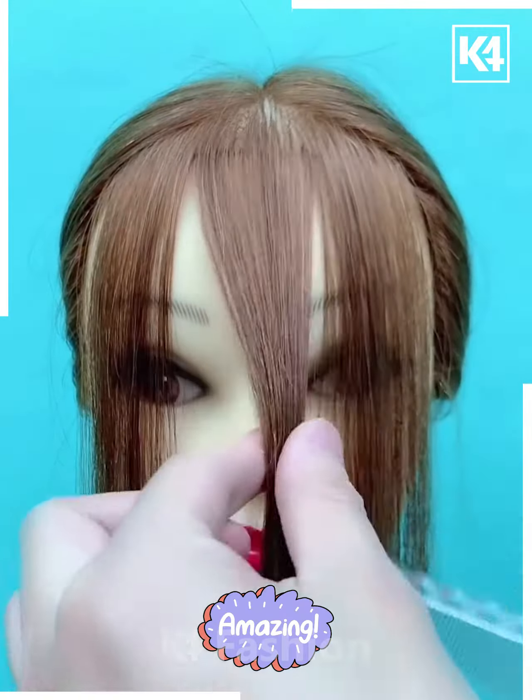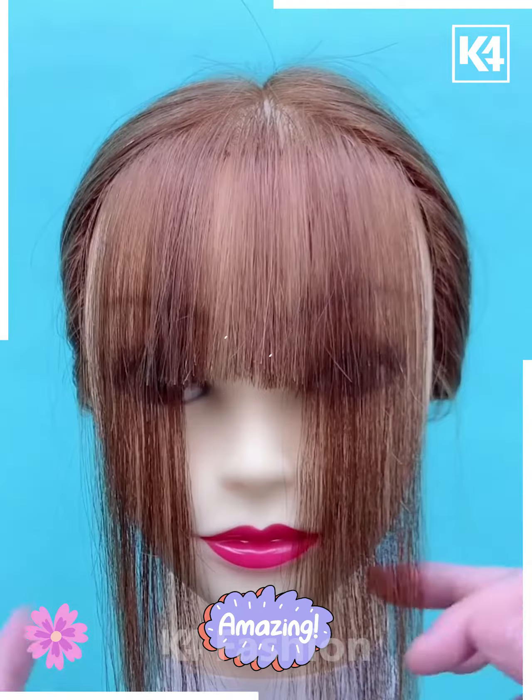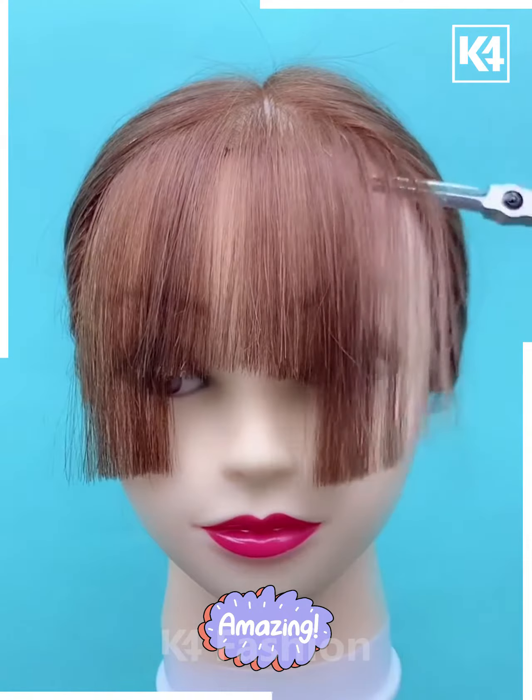Next, take the front portion of the hair, take a small section of it, twist it and then cut it right at the eye level. Then take the other two sections of the hair that are remaining and cut them at the nose level.